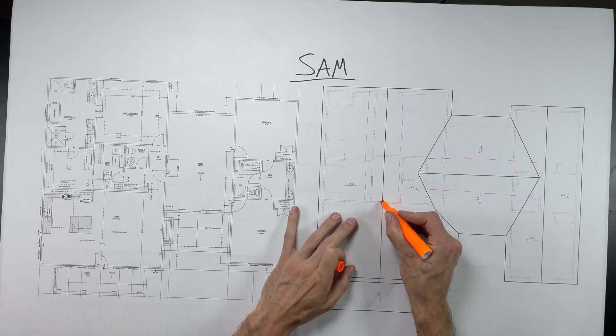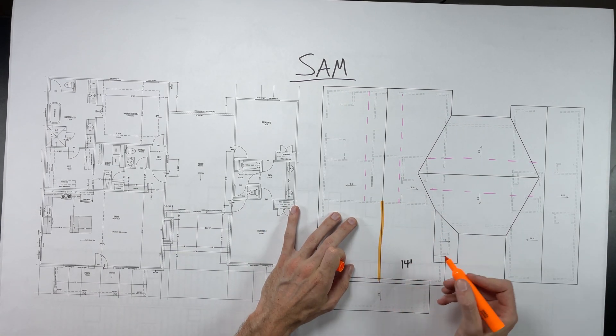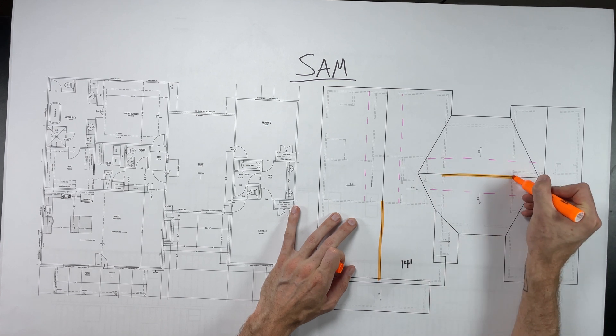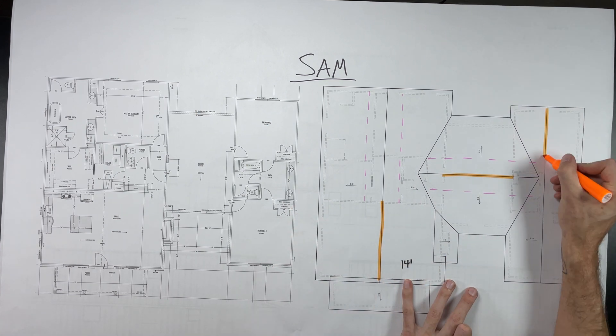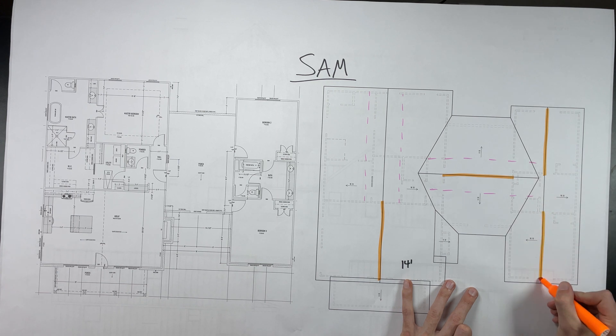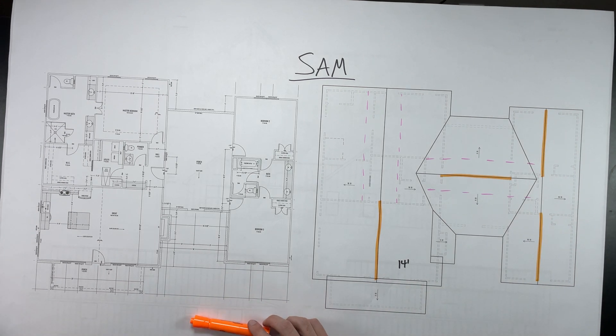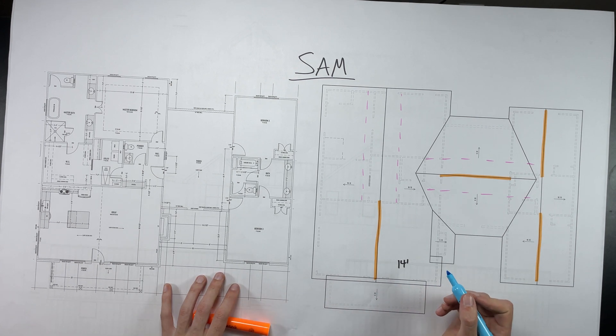You might notice that I did not put these braces over that great room area in the front left of the building. That is because that is a vaulted ceiling, so the rafters are the ceiling and therefore there's no attic, and we can't put purlin braces up there. So the rafters are just going to have to be sized to run from the wall all the way up to the ridge on their own.